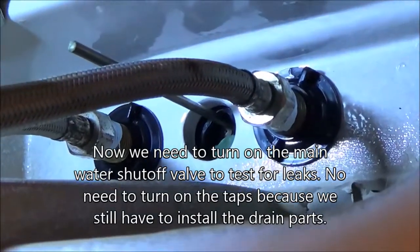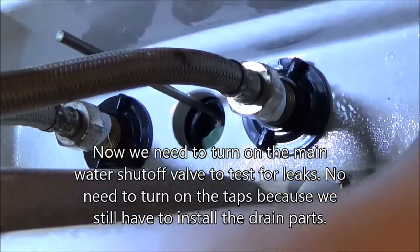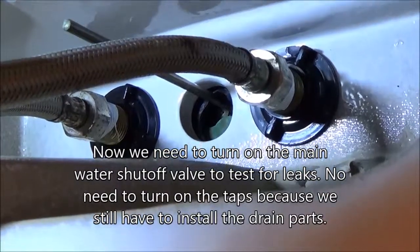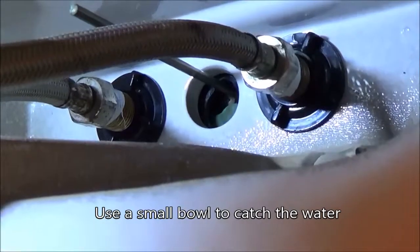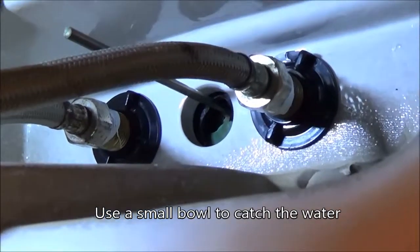We put the hot and cold water on with the white Teflon tape. We turned the main water on underneath the house and ran a test to make sure hot water is coming out of the hot and cold out of the cold, and we don't have any leaks — looking good there. Now we have to measure off this piece and run it through that drain right there, but I'm going for a break because I'm tired.